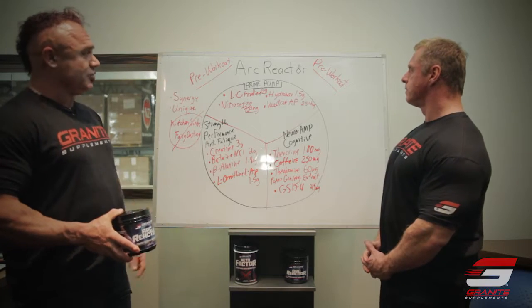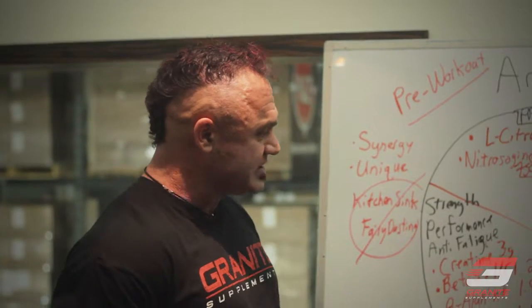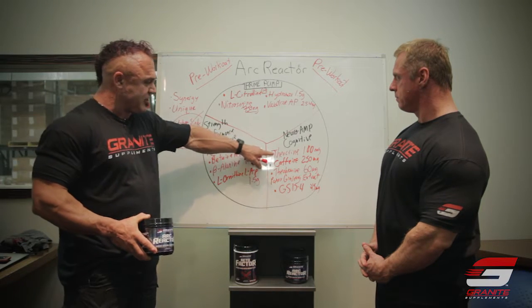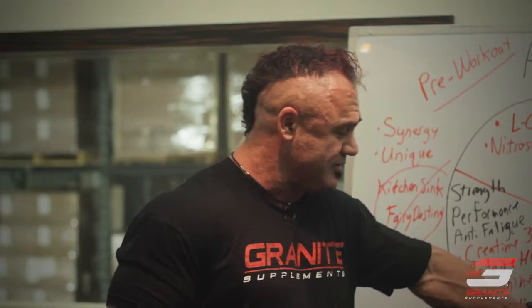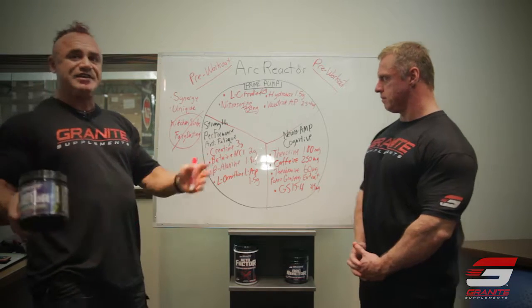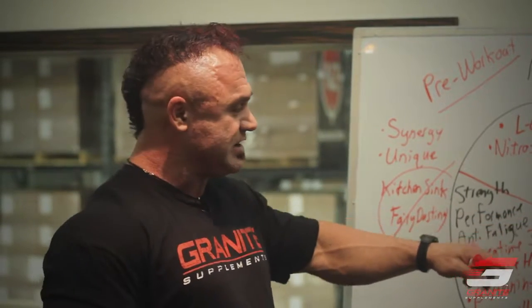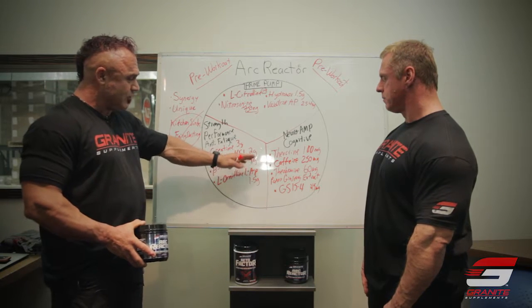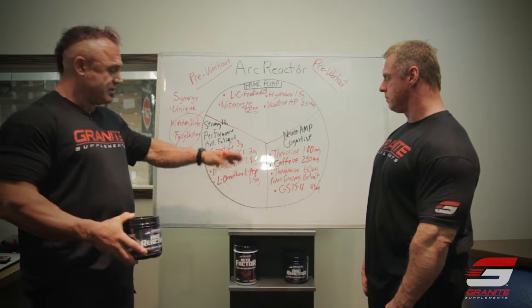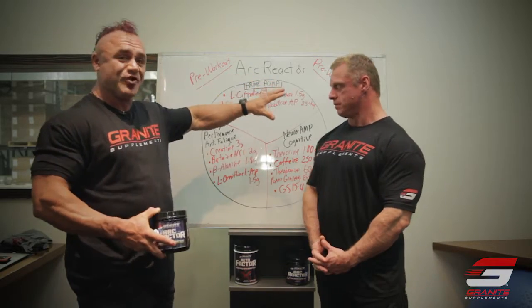Overall, Arc Reactor is about as cutting edge as you can get. We've got synergy amongst all the ingredients in each category, and even some synergy across categories. These are unique ingredients — especially the Theacrine. We've got a really good dose of L-citrulline that in and of itself is enough to have an impact on vasodilation. We're not taking a kitchen sink approach and just throwing everything in, and we're not fairy dusting either. Each ingredient is dosed thoughtfully — some, like beta-alanine, represent a minimal dose you may want to supplement further. Pump, ergogenic effect, and cognitive effect — we're making sure you have one heck of a workout with Arc Reactor.